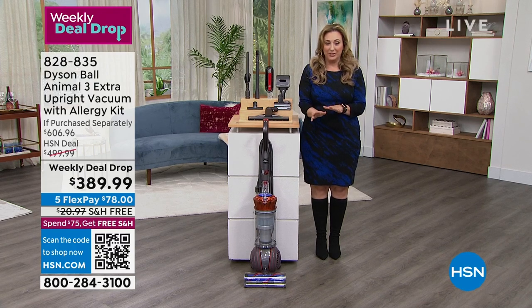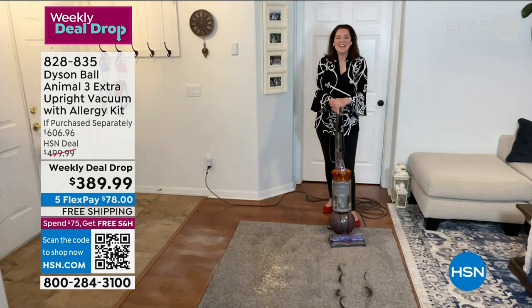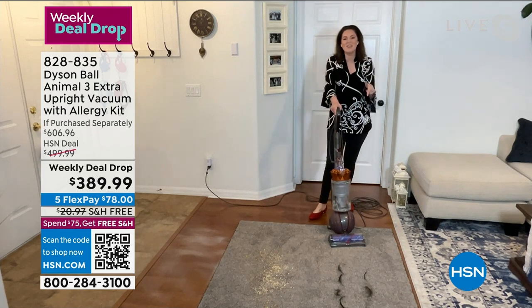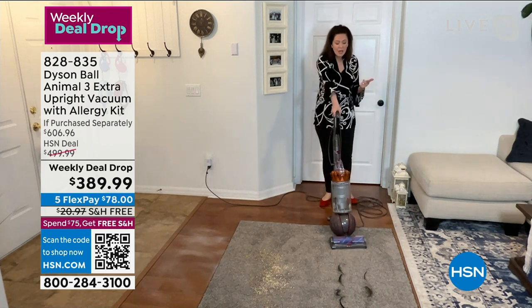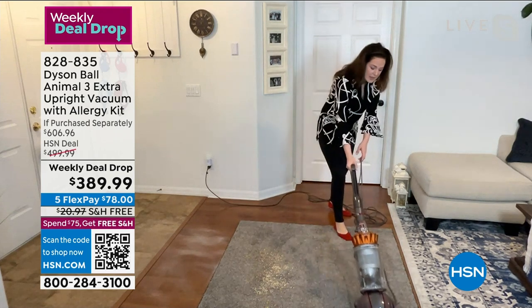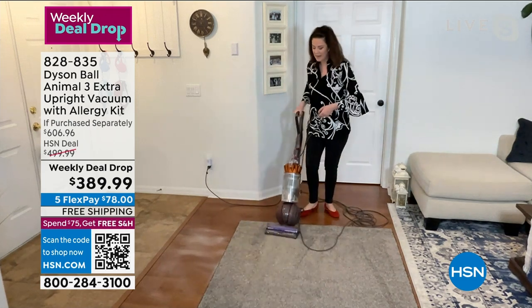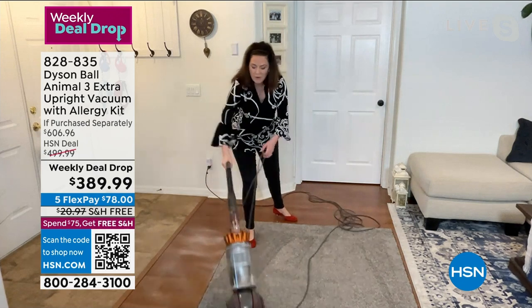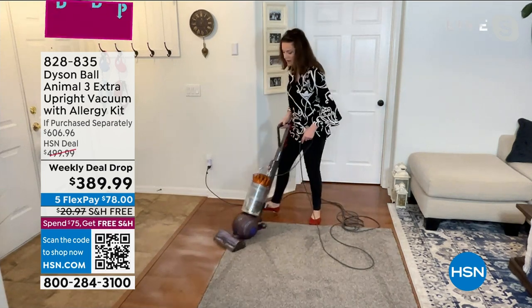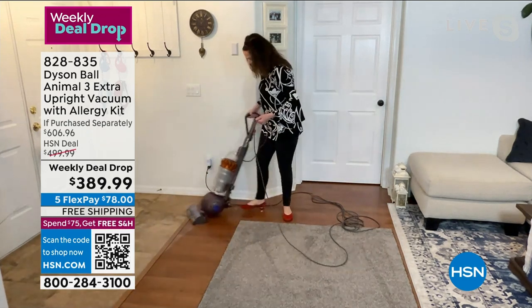Gemma has re-dirtied her home for more demonstrations — we've only got seven minutes left. She's showing the detangling technology again: 36 polycarbonate veins, pull the vacuum back, switch it on — hair be gone. Then cereal and oatmeal — lovely carpet lines — and onto the hard floor with the brush bar switched off. Edge-to-edge cleaning — it doesn't matter what flooring type you have. It is so easy to do.